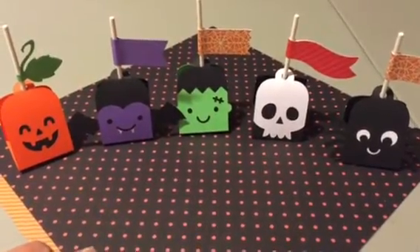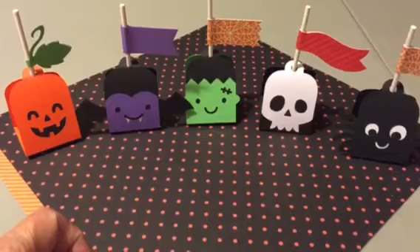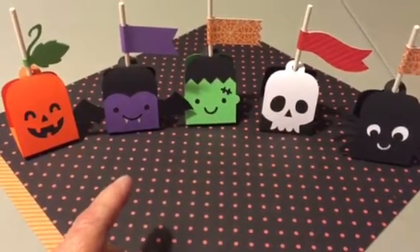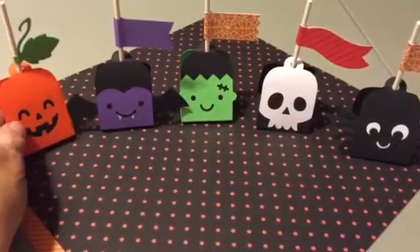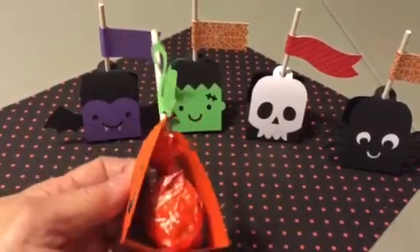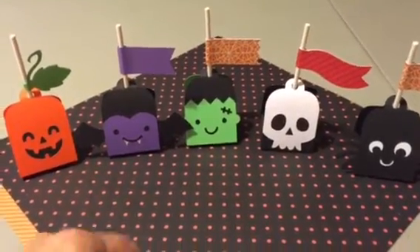Hi YouTubers, Terry here. I wanted to do a little project share I've been working on tonight. I watched a video Stacy Williams did — I'll put the information in the box below. She showed making these, and she calls them Halloween lollipop holders. In Cricut Design Space the project is titled Halloween cake pop wrappers, but Stacy made them using Tootsie Pops and it worked out really well. She does a nice tutorial, so if you want to watch one you can watch hers.